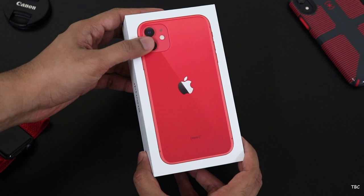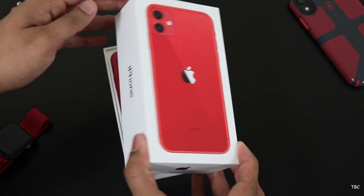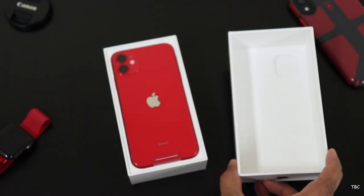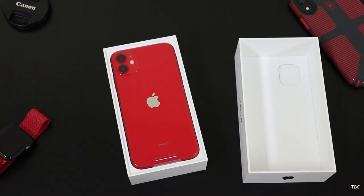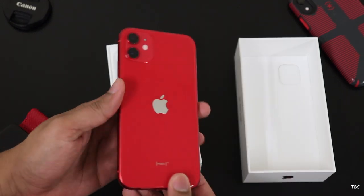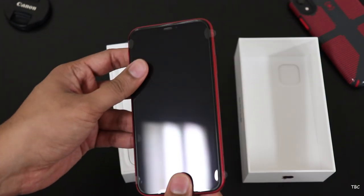The box is a classic Apple white box with the phone's picture right on the front. When opening the box, there is a weird cutout for the camera module on the top section. The first thing we see is the phone. This time Apple has done something different — the protecting film is not present on the rear portion but instead it's only on the front.